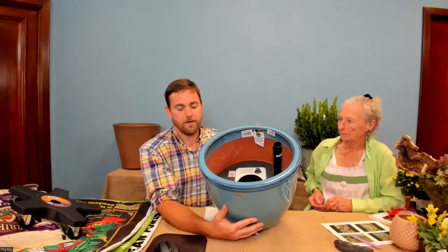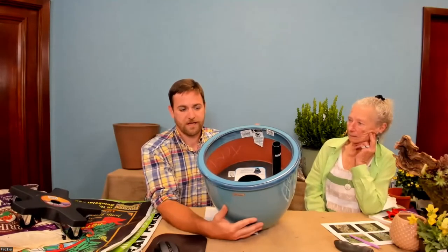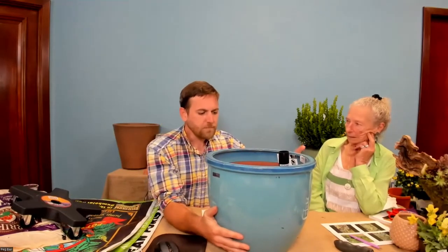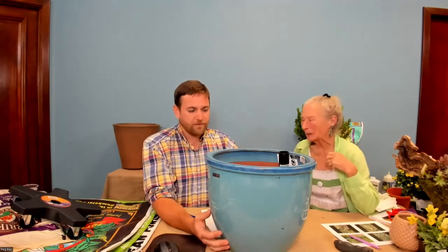Since the aqua pot does hold water, we need to be aware of appropriate winterization. As we get cold weather, we don't want that water freezing, expanding, and causing damage to this beautiful container. The aqua pot works best for annual plantings. As we approach cold season, we'd want to winterize it by taking the plant material out, emptying all the water, and either leaving it upside down so water doesn't collect, or storing it in a garage or shed. This is not the pot for winter containers — please don't leave it outside in the winter.